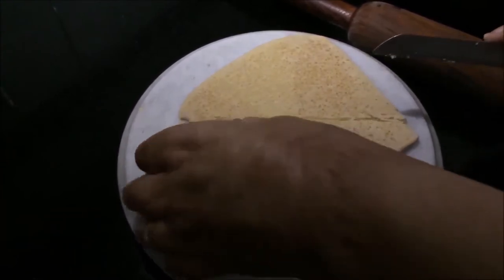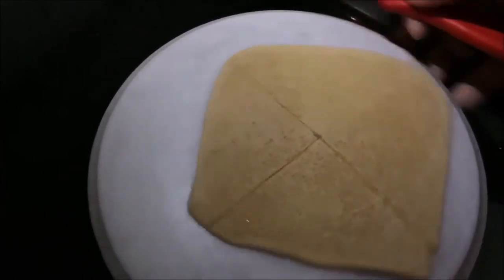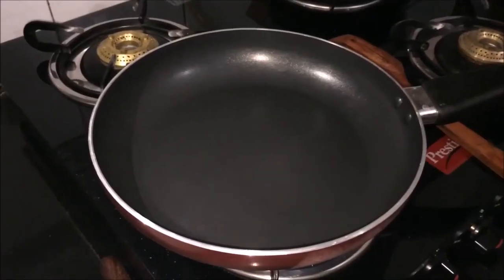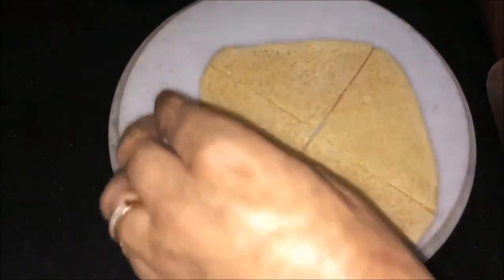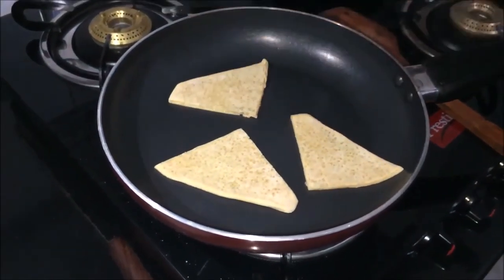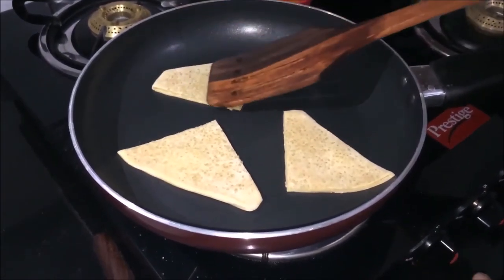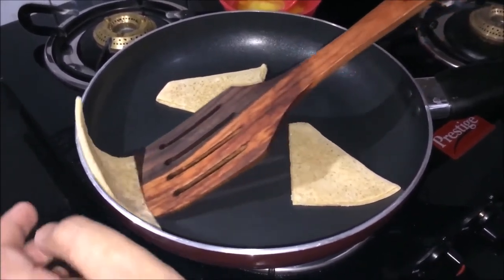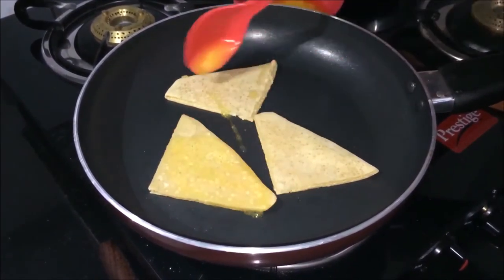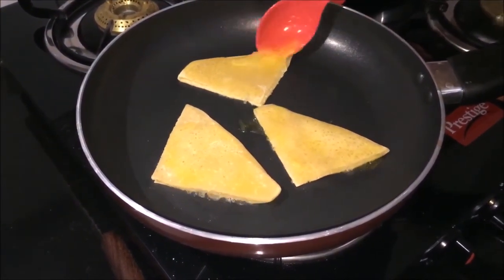Now we put a pan on the heat — try to use a non-stick pan. Place the pieces in the non-stick pan. Friends, if you want, you can deep-fry them, but it's not necessary. Cook on both sides until crispy.